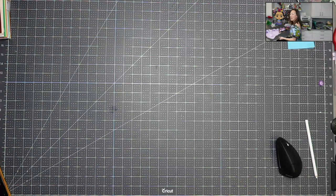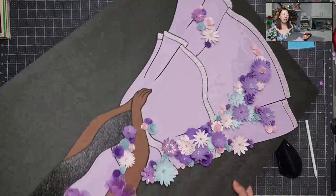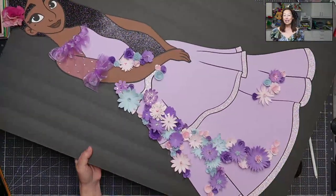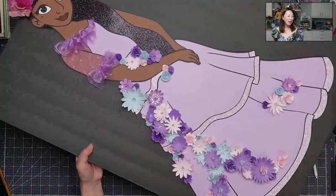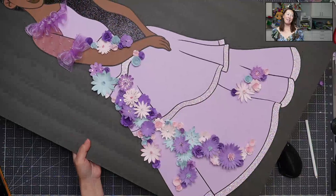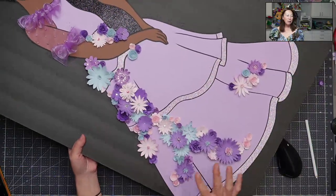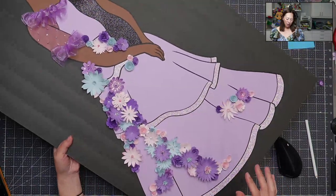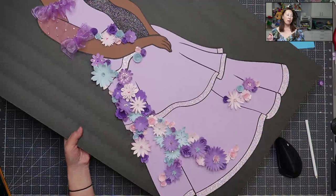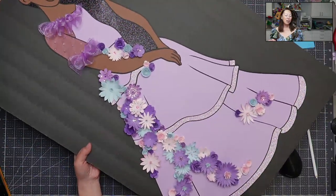Here she is — let me turn her around. I felt like I was working on a wedding dress. Not that I sew or any of that, but I absolutely love it. I love the color scheme, I love the flowers cascading down. I feel like I could probably add a little bit more, but I'm going to count later to see how many flowers we actually have.